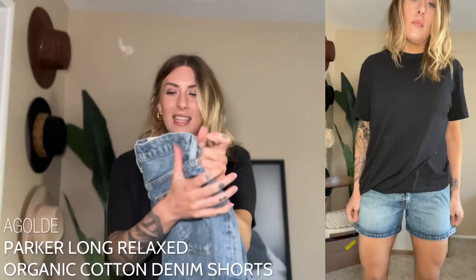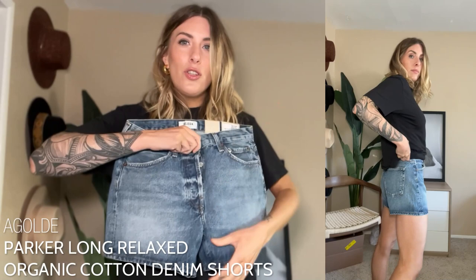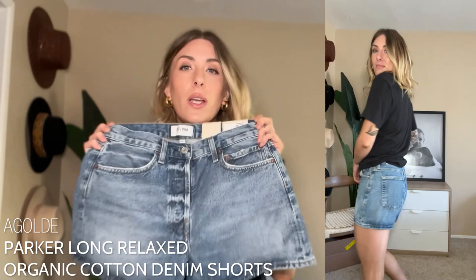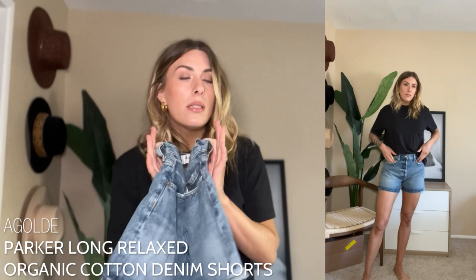Short number one: we're starting off strong with one of my favorite pairs, the AGoldie Parker Long. This is organic denim — we love that they have really good cotton denim practices over at AGoldie. I am obsessed that it is completely non-distressed, so we have a clean hem, no holes, clean back pockets. These fit really well. I will say that I do have other AGoldie Parker Longs in different washes from past years and this one fit a little bit more rigid, a little bit tighter and smaller than my other pairs.